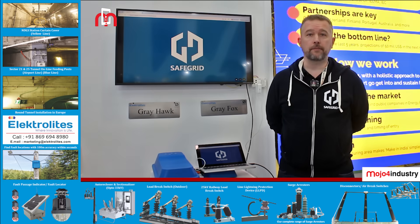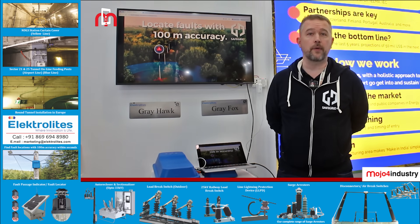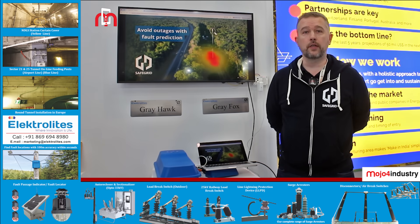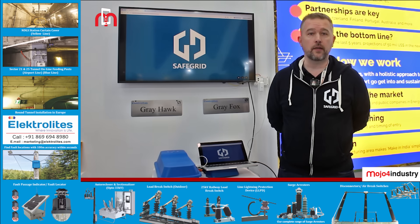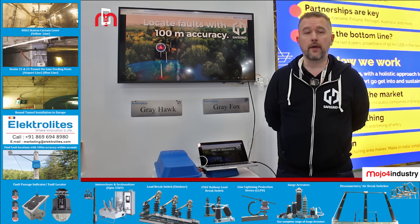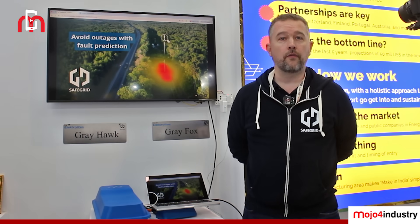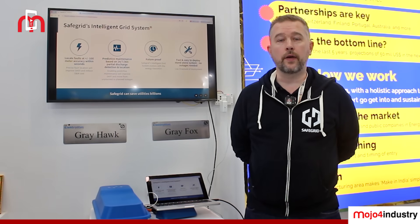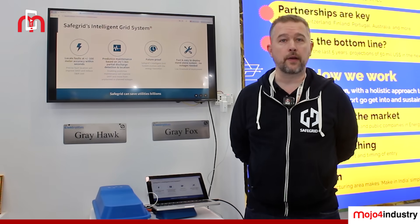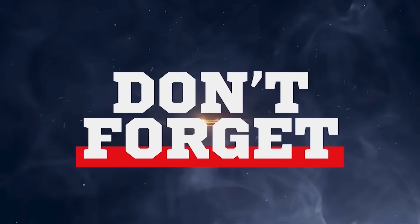Hello everyone, I'm Klaus at SafeGrid. At SafeGrid, we provide a system for TSOs and DSOs to reduce capital expenditure and improve SAIDI and SAIFI. We do this by firstly predicting and preventing faults in failing assets in the grid to avoid outages completely. We are also able to accurately and quickly detect fault locations and classify them for excellence of operation. Here in India, we work with Electrolytes as our local partner. Please be in touch with Electrolytes if you have further questions. Thank you very much.